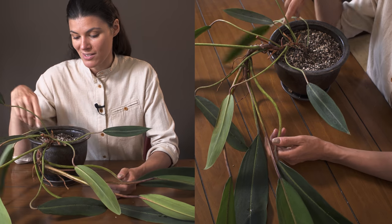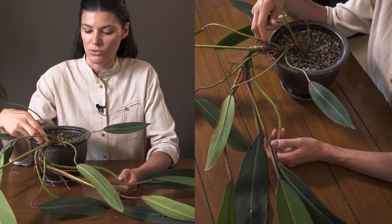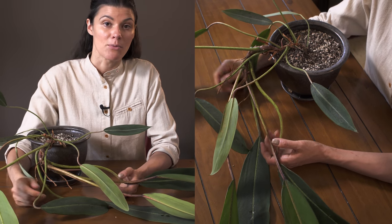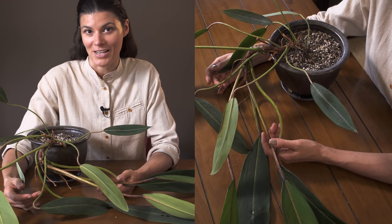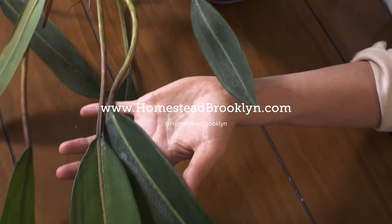For propagation, you can see there are adventitious roots right here. You can clip one of those off or do a tip cutting right here and propagate it very readily. If you want more information about that, I have some great propagation videos up on Plant One On Me. Otherwise, this is Philodendron callosum.